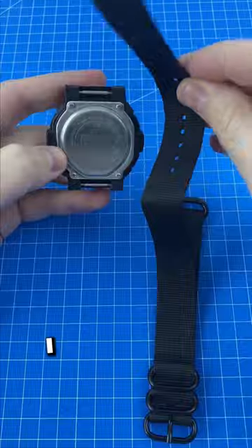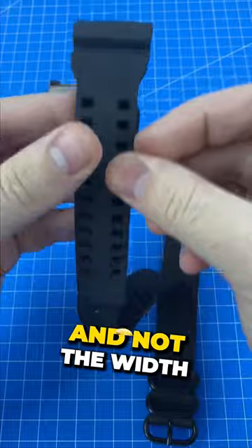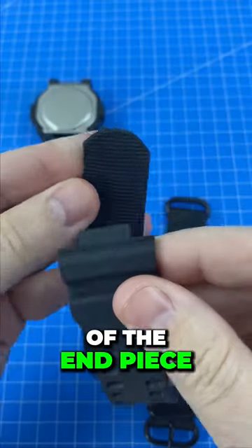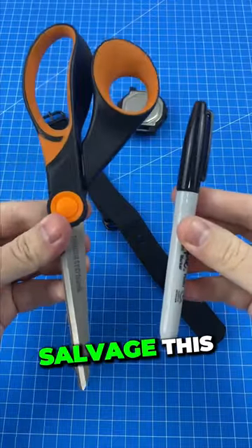Oh crap, I bought the wrong size NATO strap because I measured the width of the strap itself and not the width of the end piece. I could just give up and buy another strap, but I'm gonna try and salvage this.